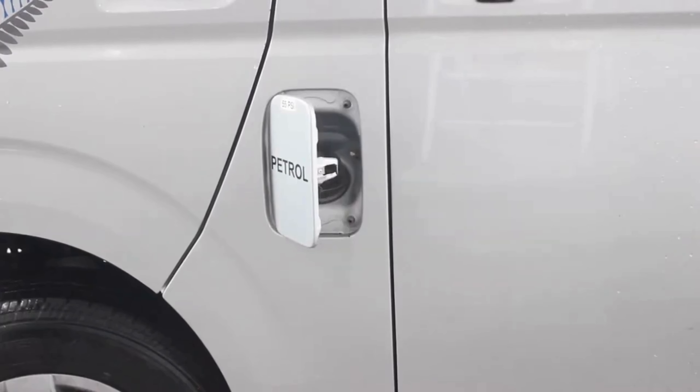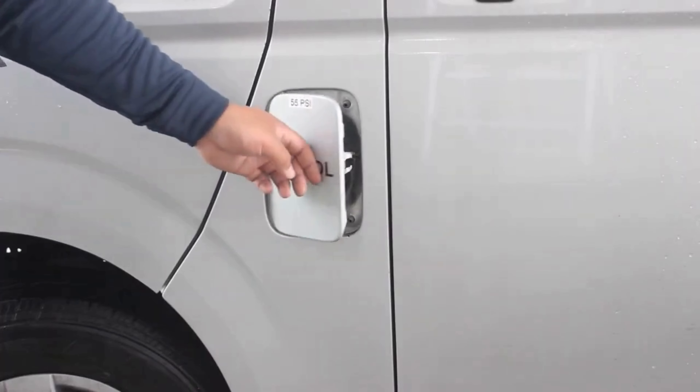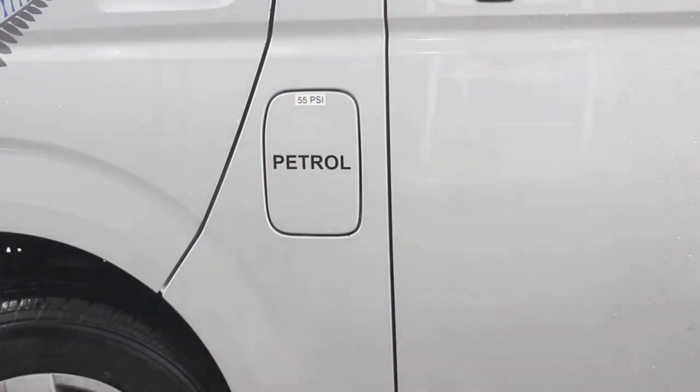To open the fuel cap, on the driver's side, you'll find a petrol-engraved lever just above the gas pedal. To close, firmly push on the door. Reminder that your camper must be on full on return.